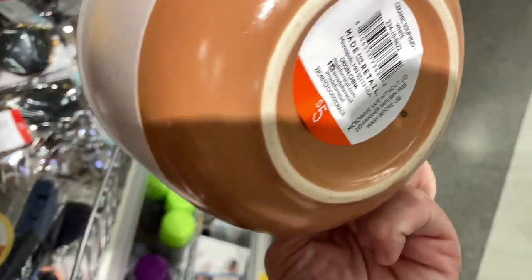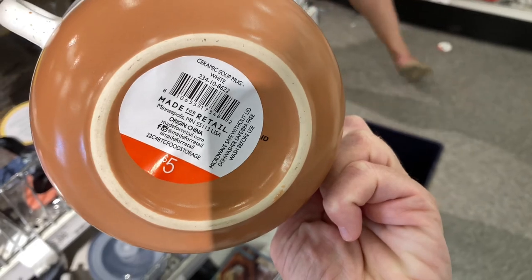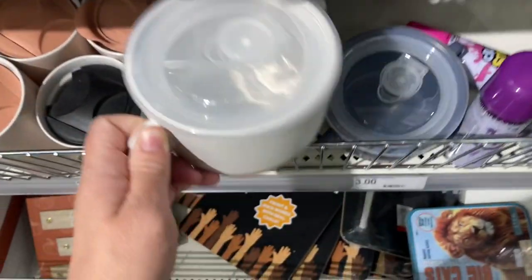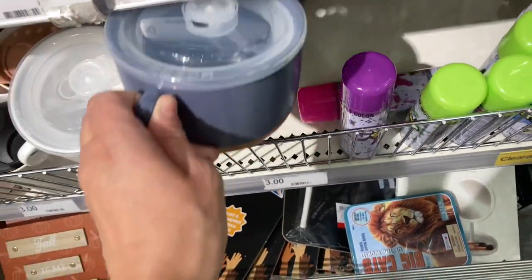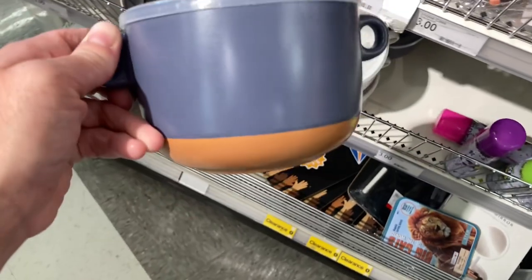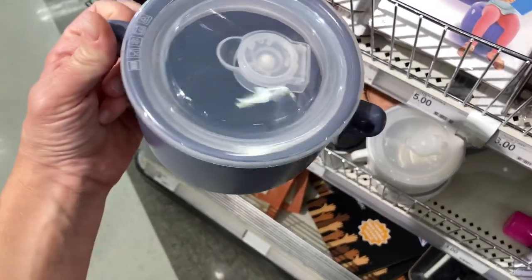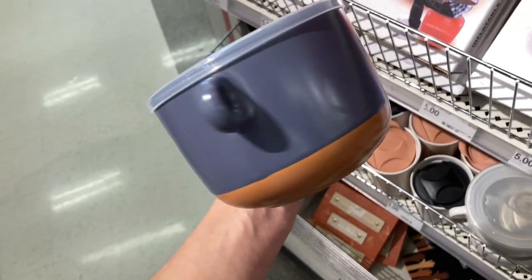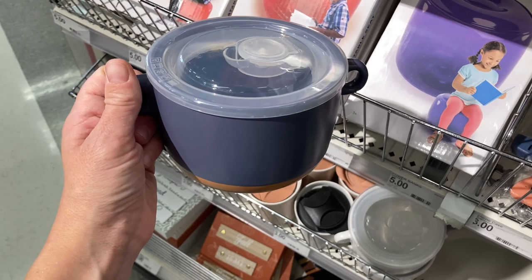They also had these soup containers that are great. They're microwavable and have a little cap on top. They had two different colors — one I'm showing here, and then a bluish one with brown on the bottom. I think they're really cute, especially with fall coming up when people will probably be eating more soups. Definitely check it out if you make it to Target in the near future.